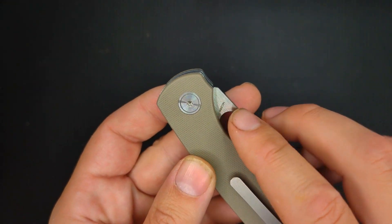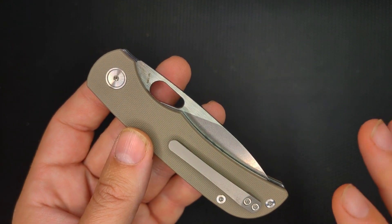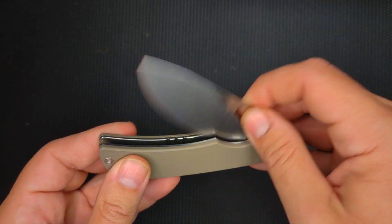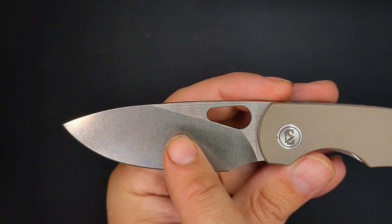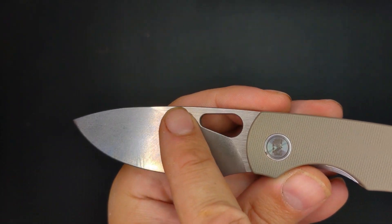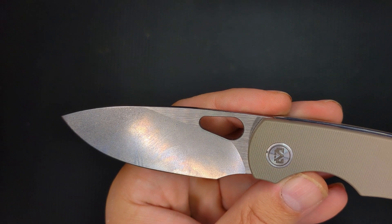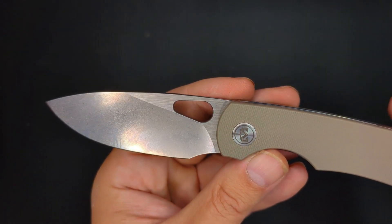All the hardware on this is T8 — there's no difference between any of the screws, which is really great I think. You've got a two-tone wash or finish: a nice tumble here and then a belt finish up top. It's just a great little detail.